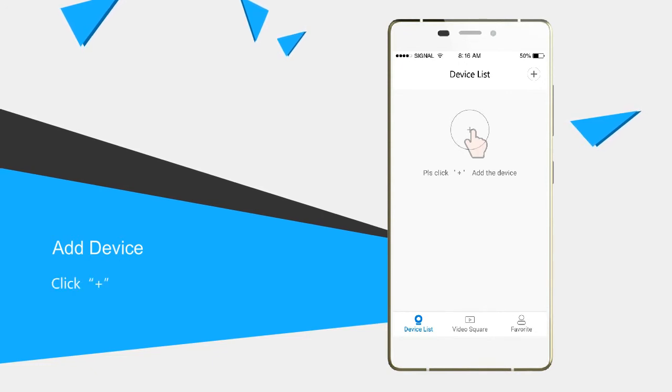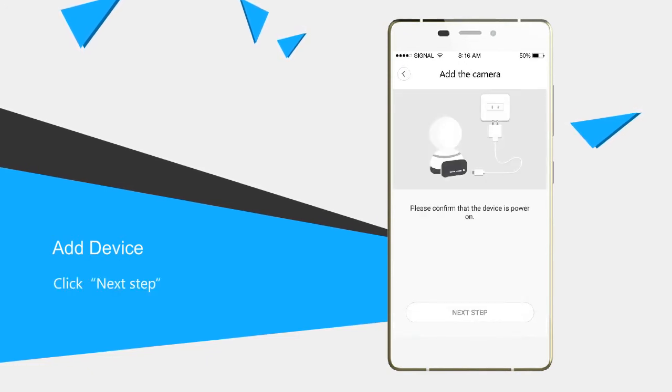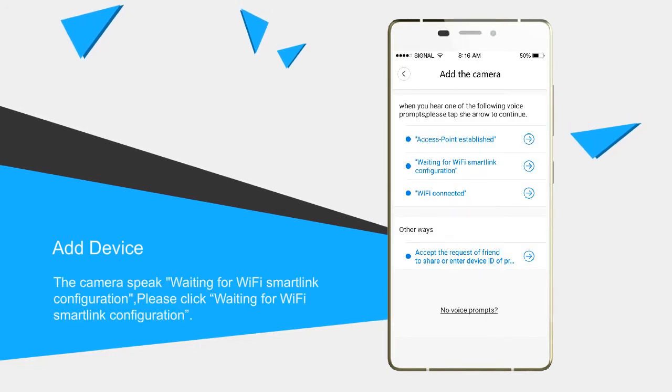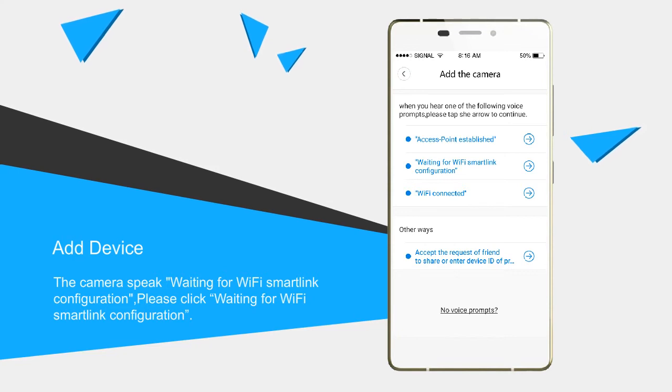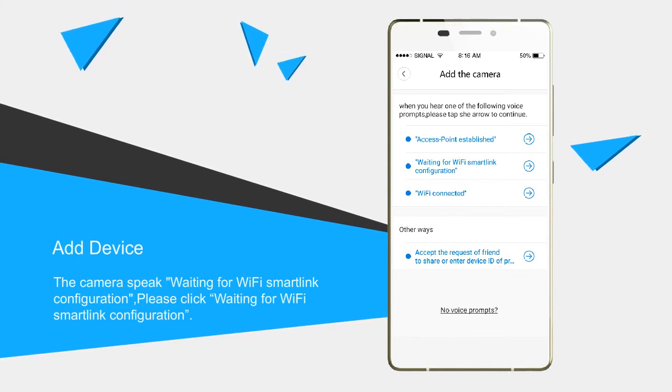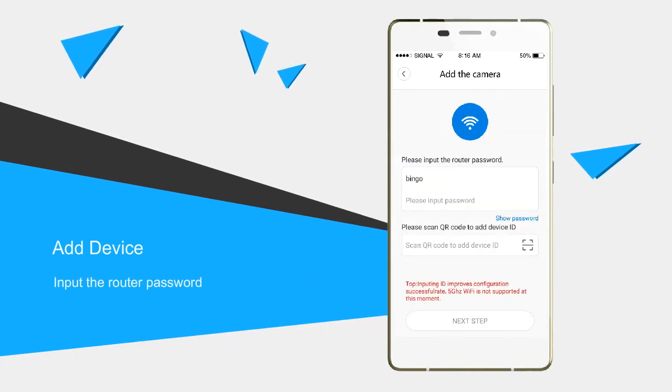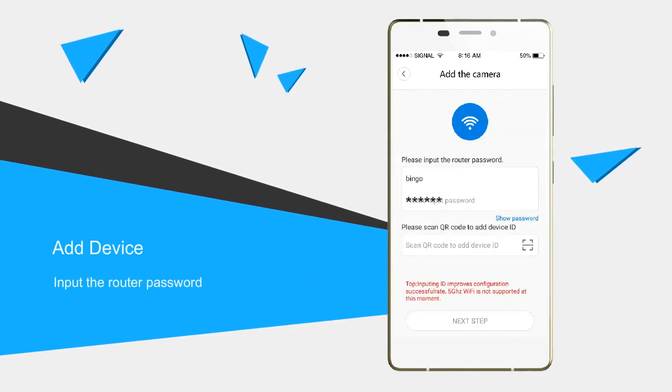Click the Plus button, then click next step. If you hear the camera voice prompt 'waiting for Wi-Fi smart link configuration,' click 'waiting for Wi-Fi smart link configuration.' Input the router password, then click next step.